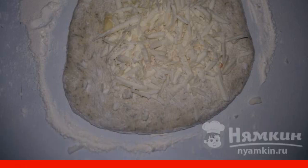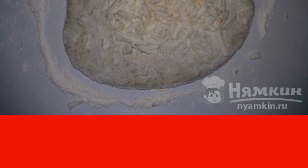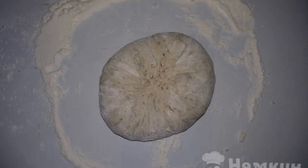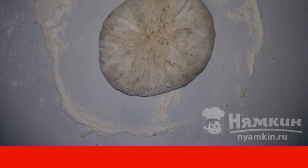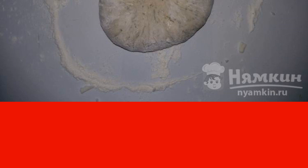In each of them, we add grated cottage cheese on top — it should turn out like in the photo. Then we fold the dough, closing our cheese, as shown in the photo. Then we roll the resulting ball back into a flat cake, so that the cheese is distributed inside.